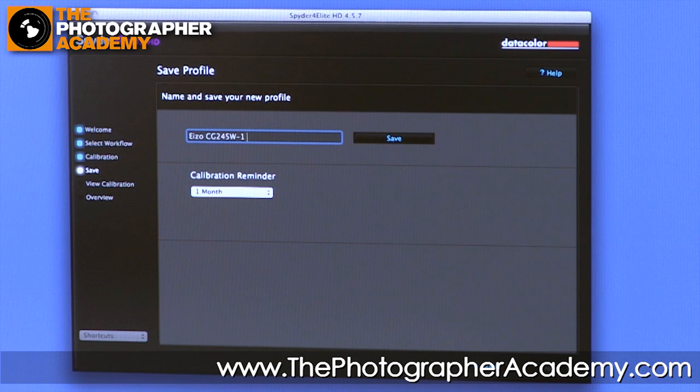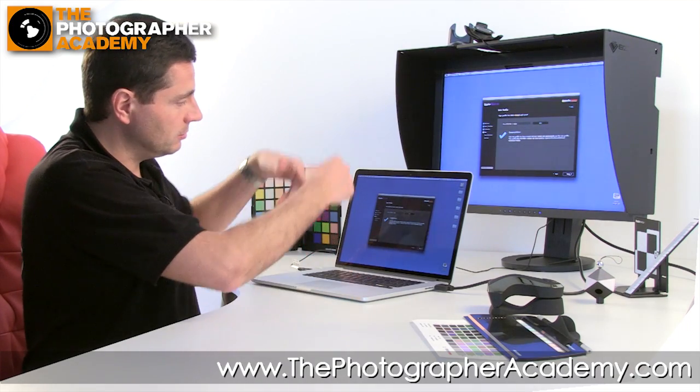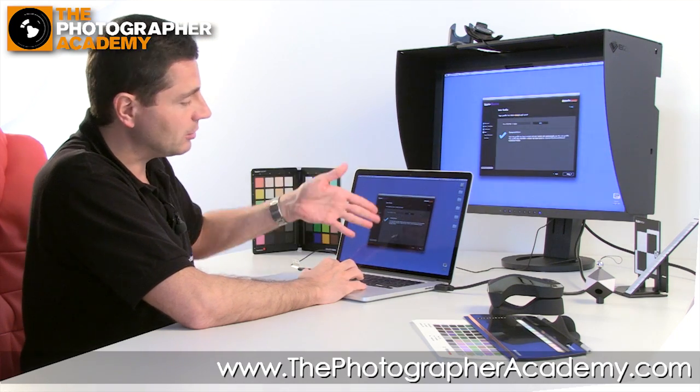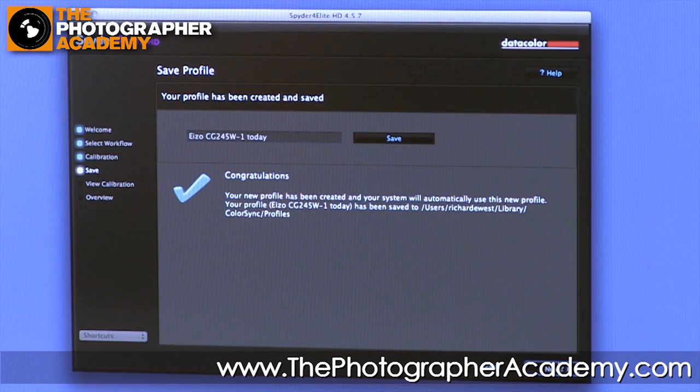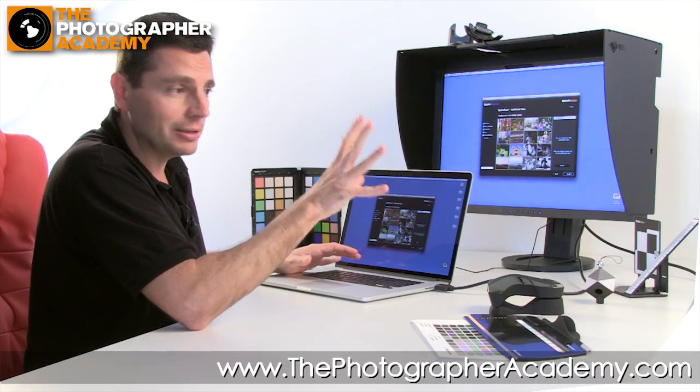We'll just call that 'Today' for ease of use, and hit Save. Congratulations, we've calibrated the display. Of course, if we wanted to calibrate the second machine as well, we'd move the Spyder down onto that screen, calibrate it, and then they'd match. Moving into the next window — it's actually applied the profile to the computer and display combination, so you don't have to do anything else. You don't have to put it anywhere; it's already done.